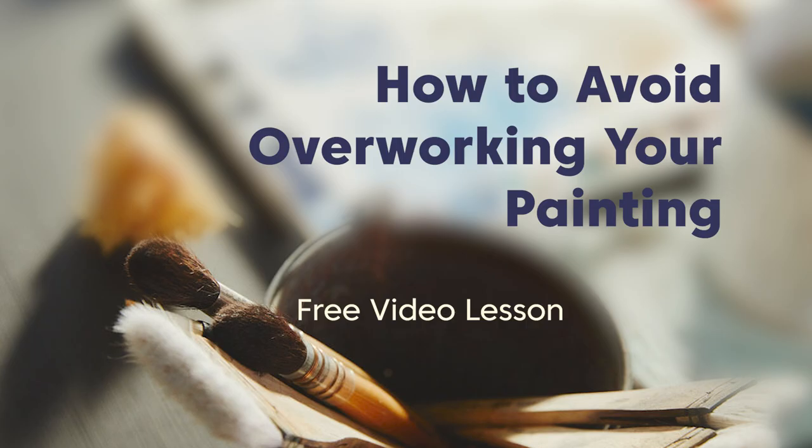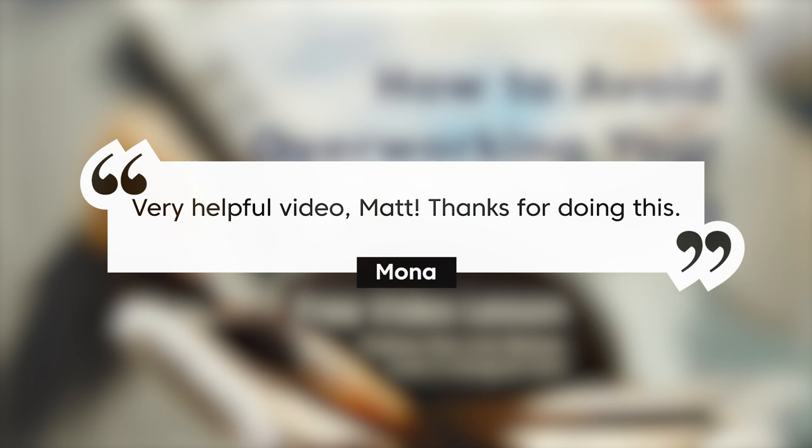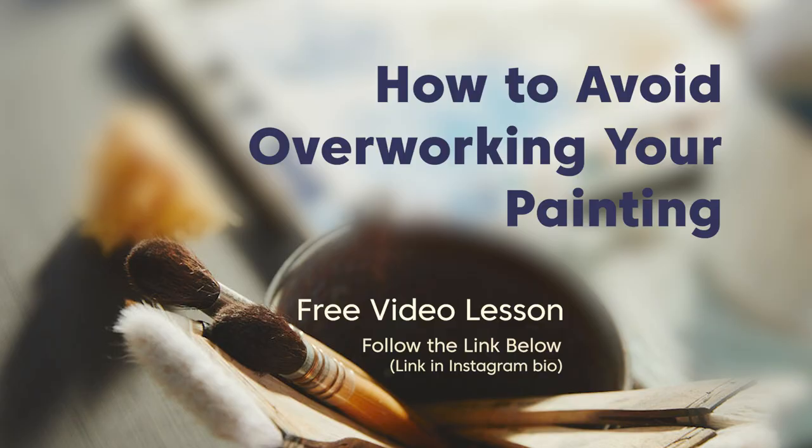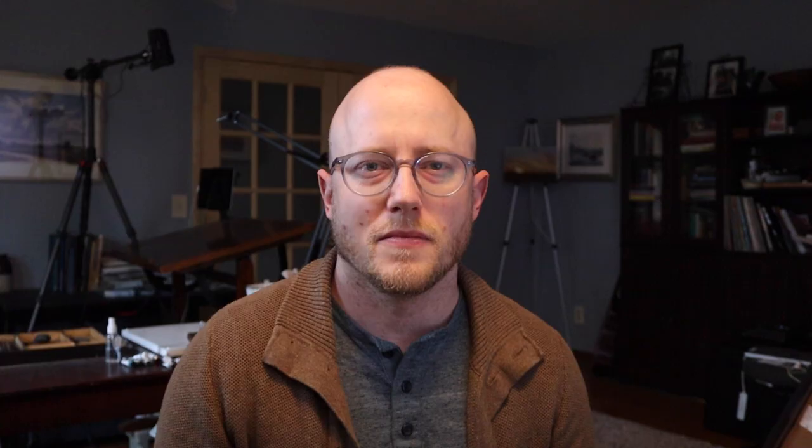Learning how to deal with failure is such a big, important part of becoming an artist and continuing to grow. Before you go, I wanted to mention my free video lesson, How to Avoid Overworking Your Painting — you can follow the link below or find it in my Instagram bio. I've gotten some really good feedback from this lesson. It covers eight different tips to help you avoid overworking your painting — something I had to work through quite a bit when I was learning watercolor. I hope it can help you out as well. Thank you for spending some time with me today, and I'll see you next time.